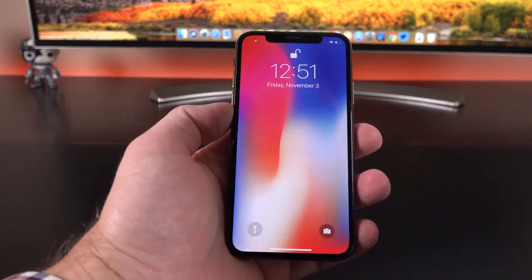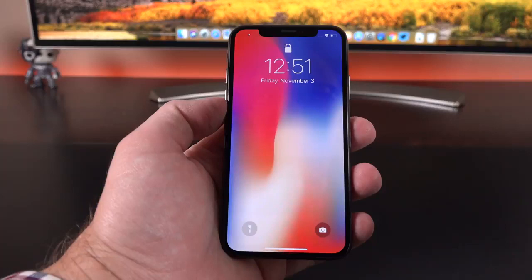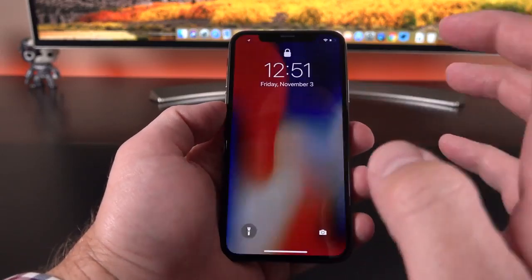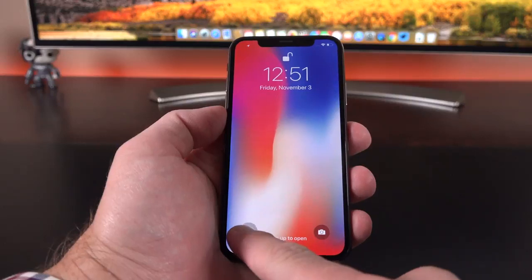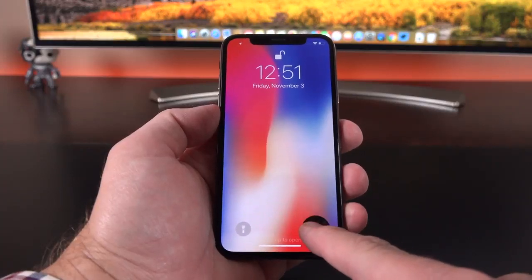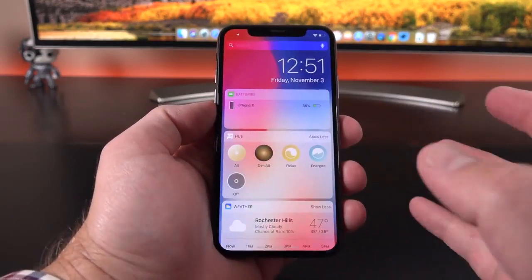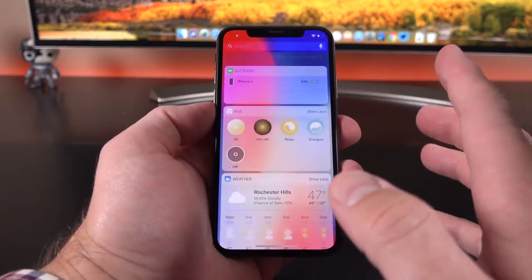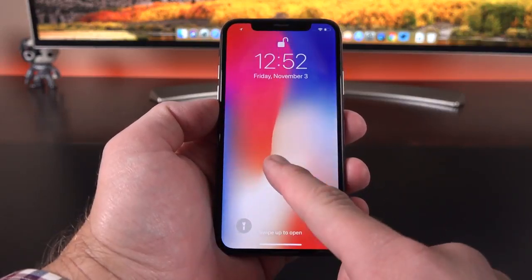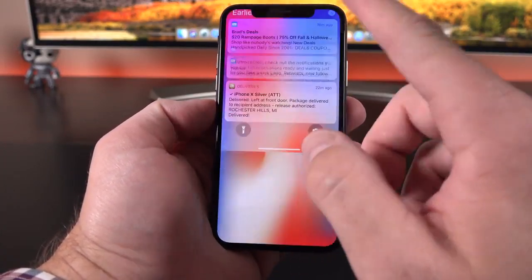Let's walk through the interface, which has changed quite a bit. We have raise to wake, so it wakes up the lock screen. It unlocked right away — you can see it's pretty responsive. We have 3D Touch actions on the lock screen: 3D Touch for the LED flashlight, 3D Touch again to turn it off, and 3D Touch on the camera shortcut to activate the camera app, or you can swipe on the screen as before. Swiping right gives us the widget panel with all our widgets. We have 3D Touch dynamic wallpapers — 3D touching the wallpaper animates it. From the lock screen, swiping up gets to your notifications, and swiping from the bottom takes you to the home screen.